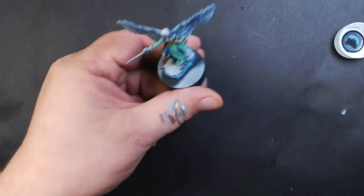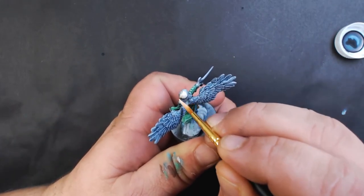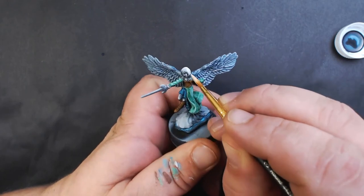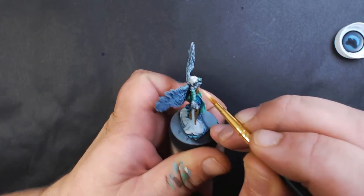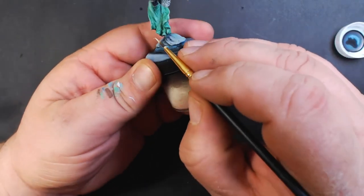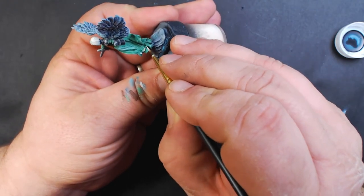Up next we've got Vallejo Model Color Ivory. We're going to paint the hair with that, and also using the ivory on the floral trim.